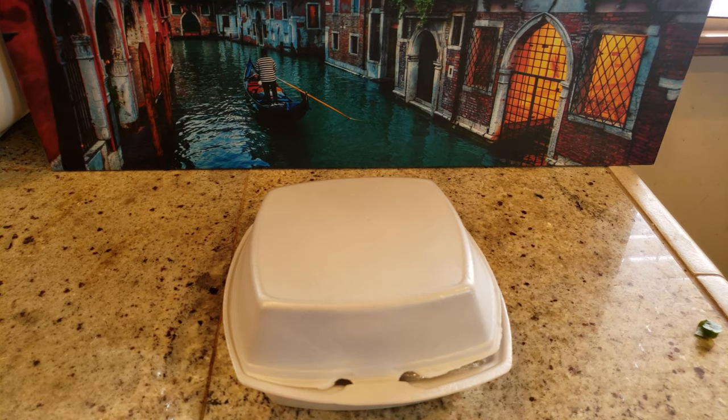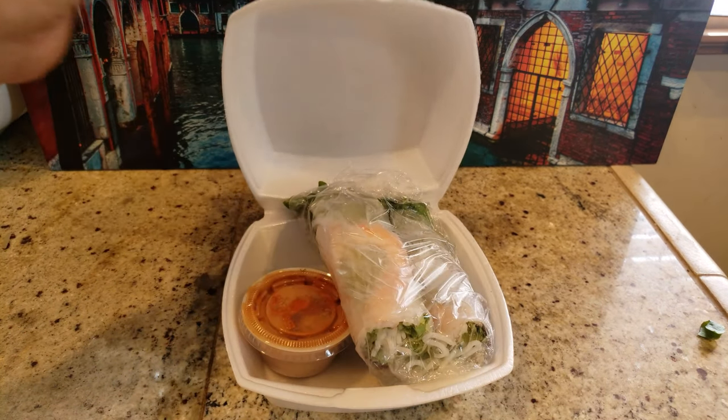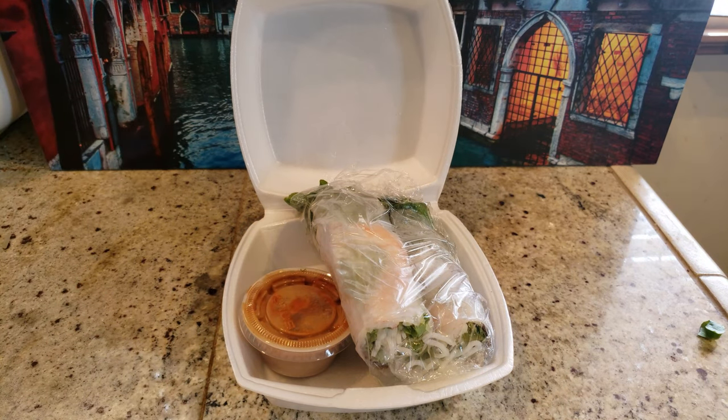Those are some delicious spring rolls, fresh and tasty from the Vietnamese restaurant. What's up guys, welcome back to the channel. Today I'm gonna show you guys how to properly heat up spring rolls. It doesn't matter if you got it to go or you bought it from the store and it's overnight and you want to properly heat them up. It's very simple.